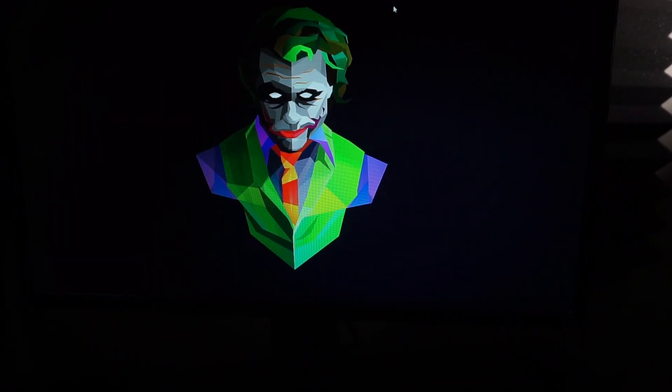This monitor is a TN panel, so that's why you get a few defects — from viewing angles to colors not being very rich and blacks not being very dark. It's a good starting point, so if you can just tinker around a little bit with the settings I'm about to show you and get it to your liking, let's just get right into it.